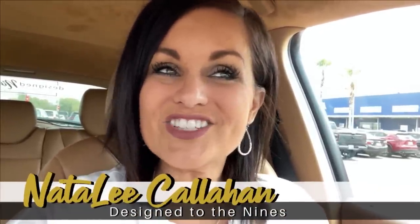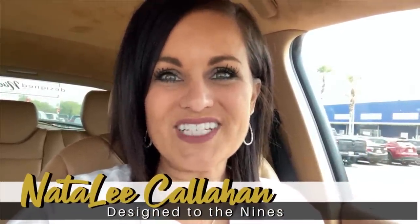I'm here at IKEA and I'm really excited because I'm going to be doing a little shopping for some accessories for a small bathroom renovation that I'm going to be doing in the next couple of weeks. I'm really excited about that, so let's get our creative juices flowing and go find a few items that we can do some really simple hacks on. Let's get shopping!